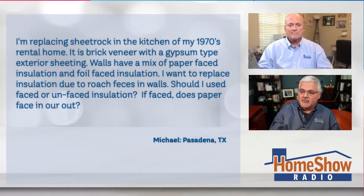Michael writes: I'm replacing sheetrock in the kitchen on my 1970s rental home. It's a brick veneer with gypsum-type exterior sheathing, and the walls have a mix of paper-faced insulation and foil-faced insulation. I want to replace this insulation due to roaches and feces in the wall. Should I use faced or unfaced? And if faced, does the paper face in or out?